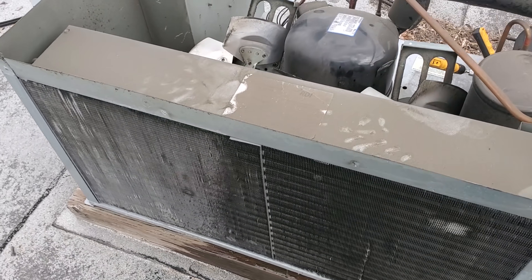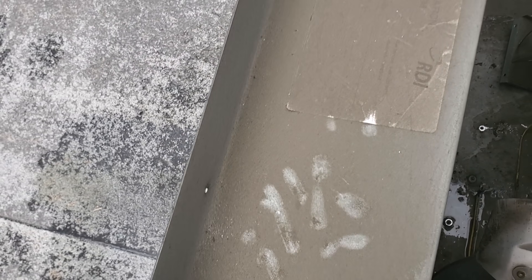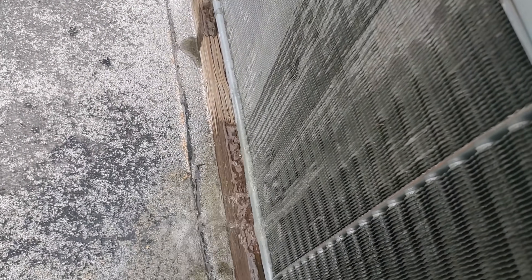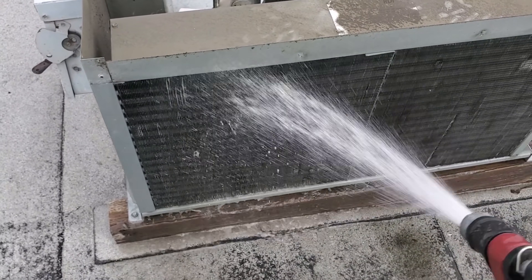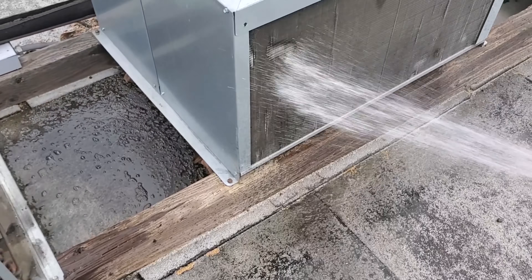I came from the inside out and I pulled the motors out too — I'll just set them over there. There's barely anything coming out of this condenser; this thing is hammered. We're going to get it nice and wet from both sides, then put some coil cleaner on there, let it penetrate and do its job, and we'll rinse the other units too.